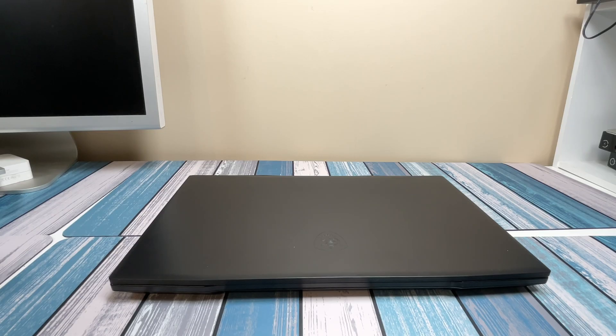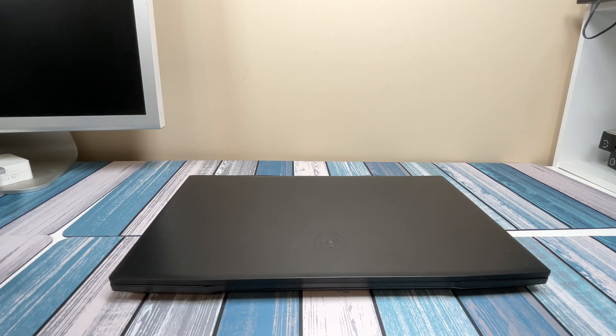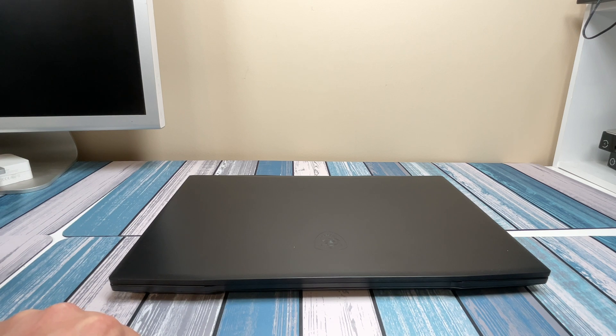Hey everybody, it's Chris from Family Geekery, and today we're checking out this MSI GF76 gaming laptop. This is going to be a mini review — we'll take a look at everything it's got and what it's capable of, and then look at the upgrade options and how easy those are.